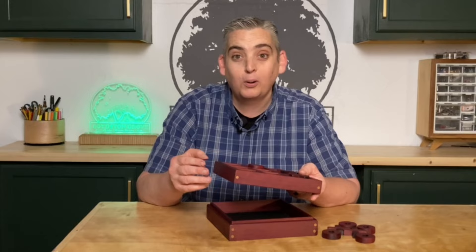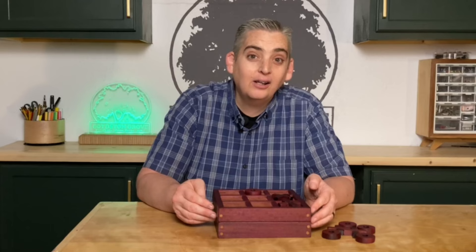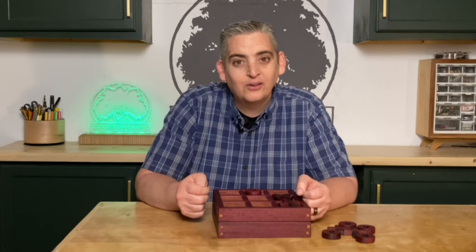That does it for our tabletop tic-tac-toe board. I'm really happy with the finish. The Odie's Oil really makes this Purple Heart pop, and I'm glad I decided to go ahead with the dowels because it adds a nice contrast so that it's just not one solid color. As you can probably tell, I had a little bit of trouble with the hand plane — I think the blade had a burr on it and kept digging in when I was trying to put that chamfer on the edge. So I ended up sanding it and making it a little bit bigger than I anticipated.